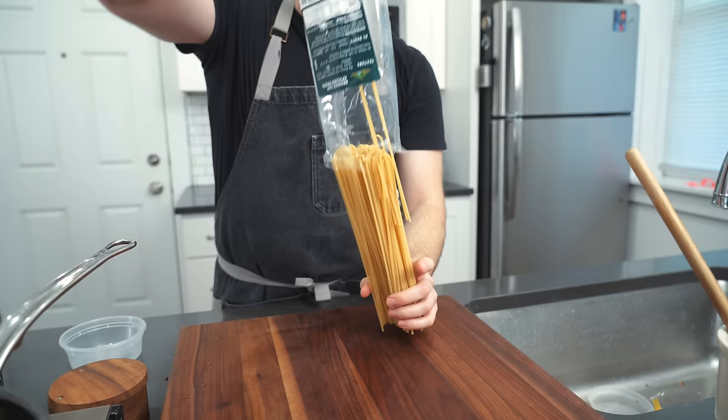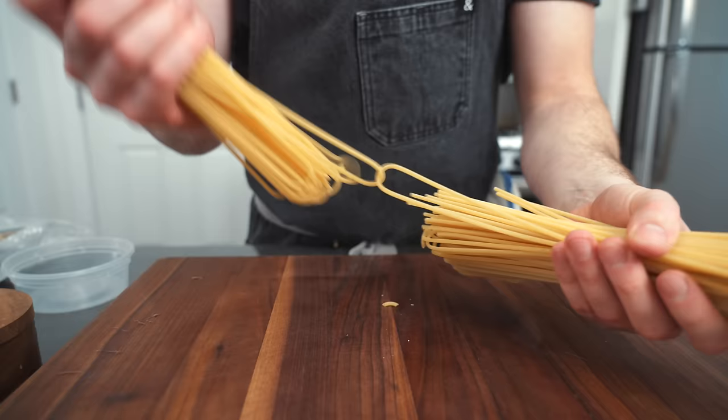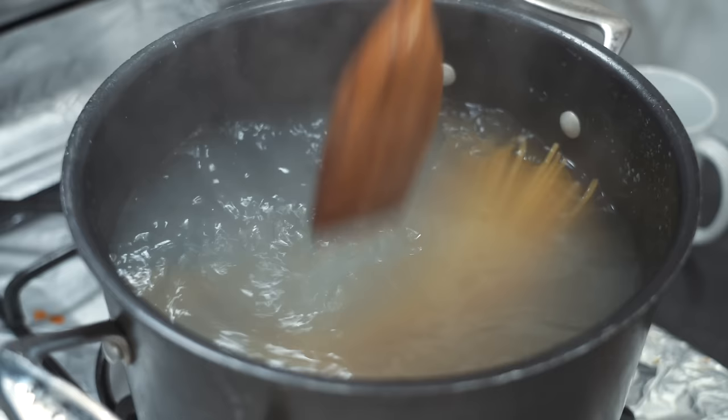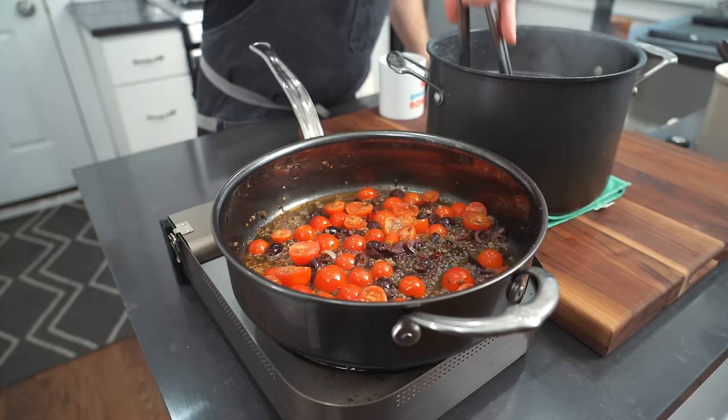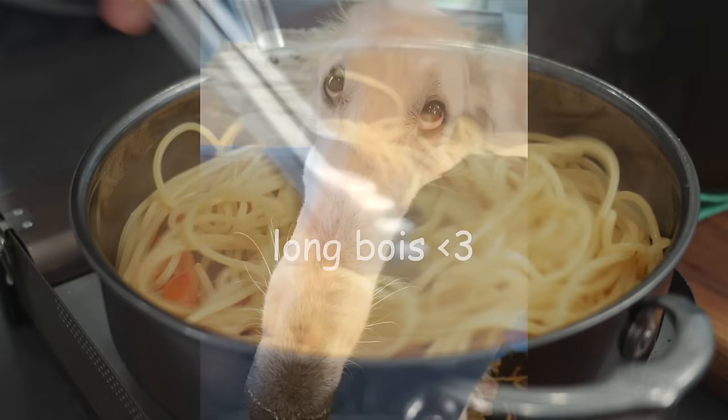That's literally it. All we got to do now is cook our spaghetti — long noodles, the only long noodle of the bunch. Probably use like three quarters of the pack. Pop them in there. Got our big al dente long boy noodles of spaghetti.